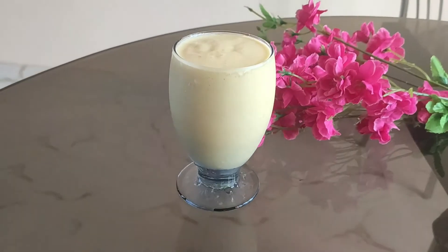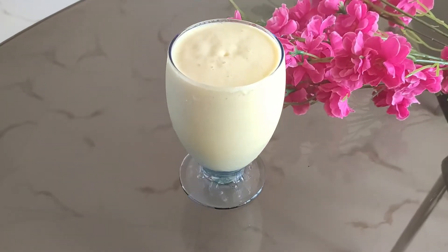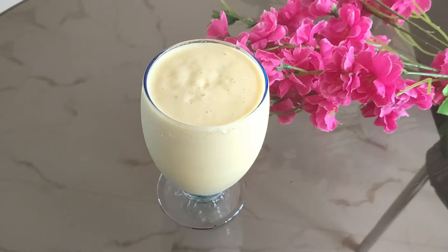Hello friends, welcome to my channel. In this channel, we have made mango shake. It is very tasty and easy.